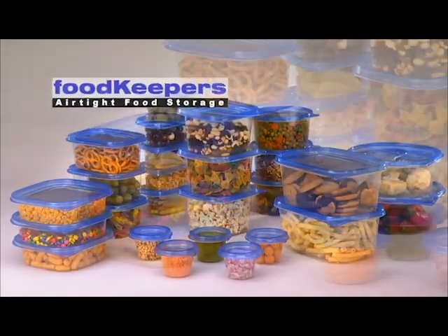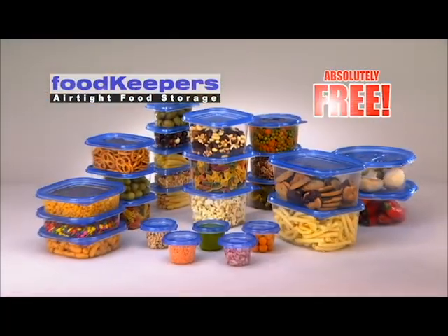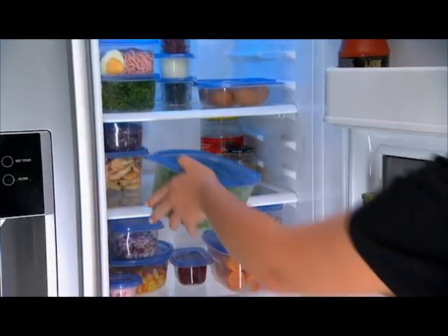But wait, hold on. Call to order right now and you'll also get the 52-piece food container set, absolutely free. These food keepers come in various shapes and sizes and are safe to be used in the microwave or to store food in your freezer.